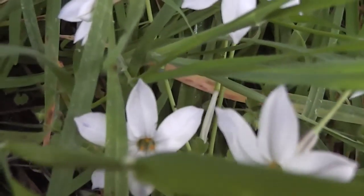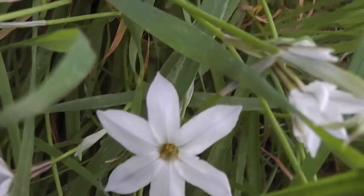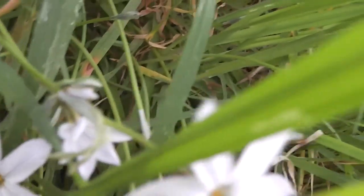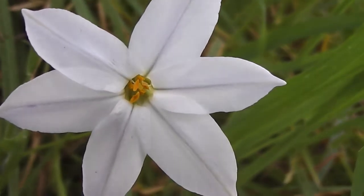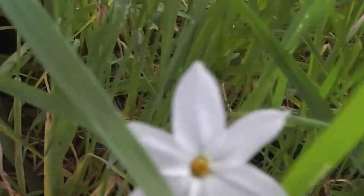It's Sunday afternoon. I'm just looking at the tritellias — that's what I'm doing. They're so beautiful. I know I repeat myself, but they are beautiful, aren't they? They are. They're just so lovely.